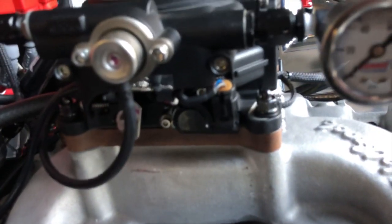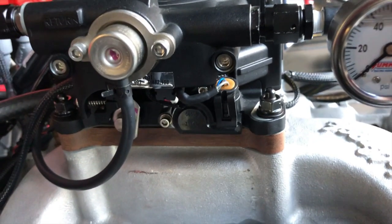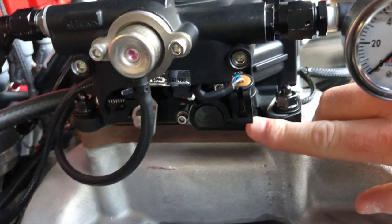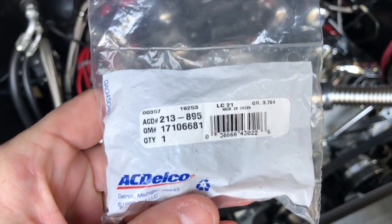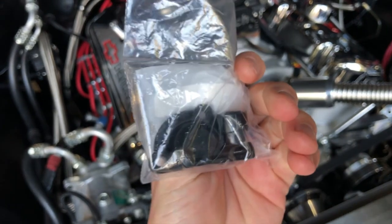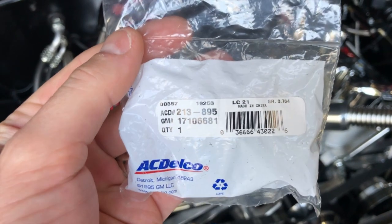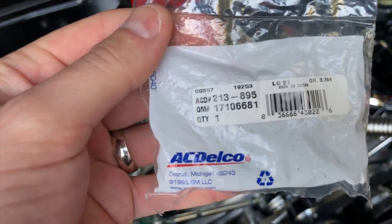The TPS — throttle position sensor — is located right here. It is a standard GM part. I have the part numbers for you. I carry a spare. It's an ACDelco part number. This particular one apparently is made in China, but there are probably ones made in Mexico or other places. That is the part number for it.